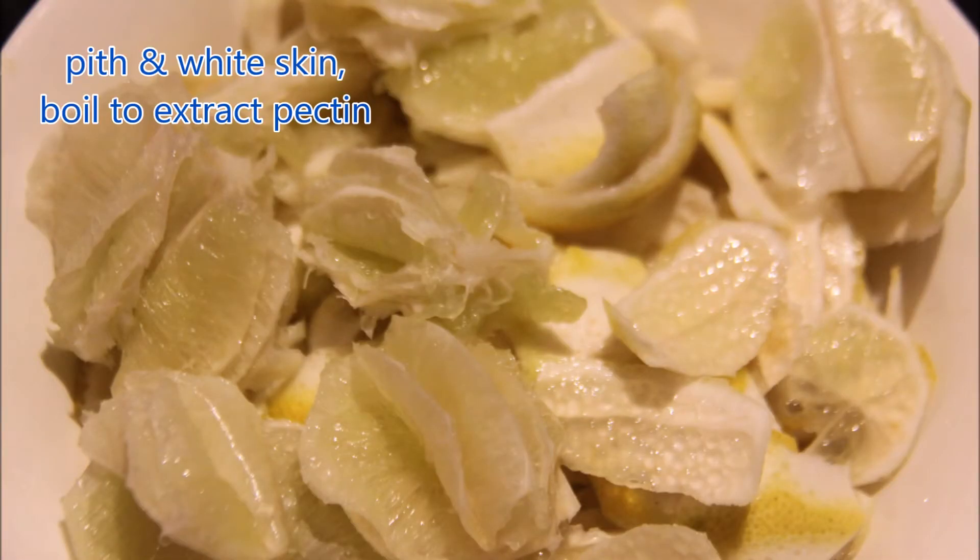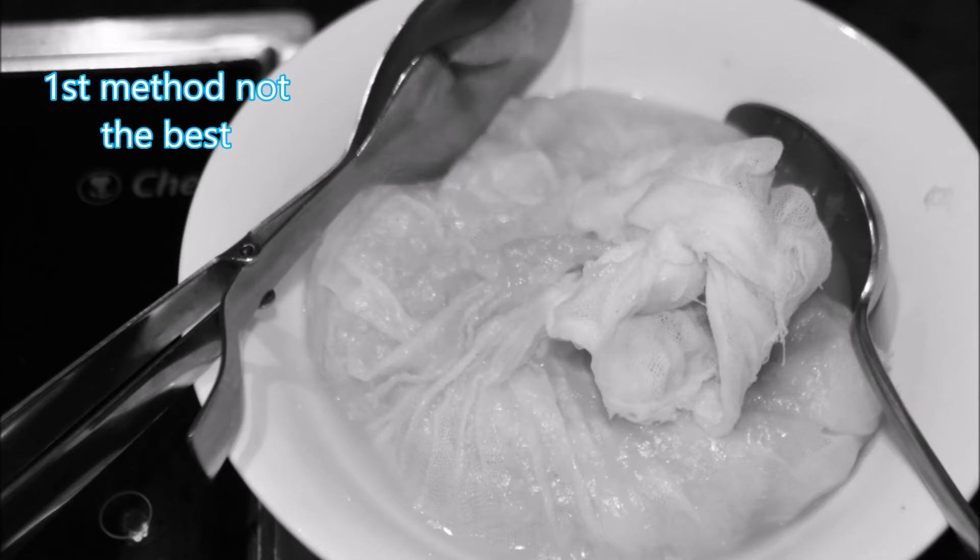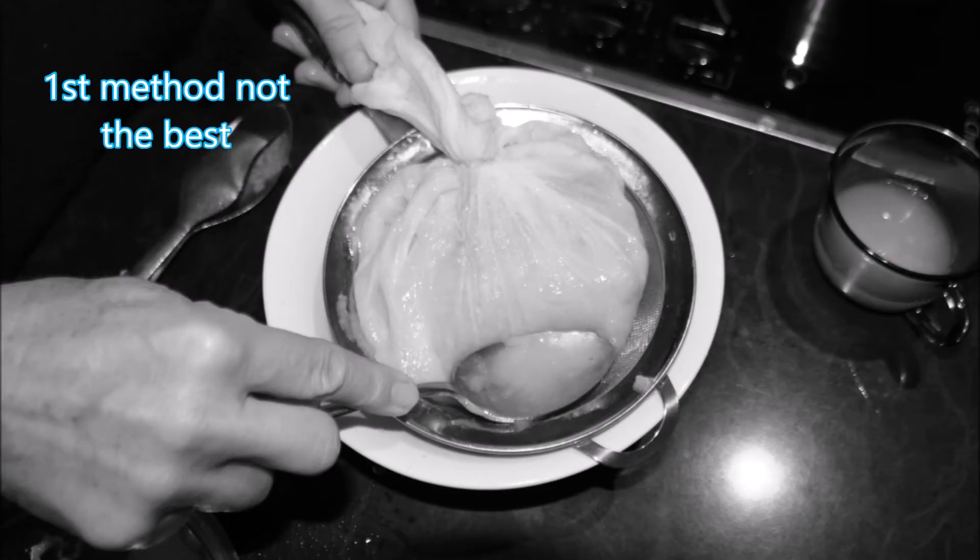When I made the first batch of lime marmalade I put the pith into a muslin bag and cooked it with the marmalade. Then I tried to squeeze and extract the juice and pectin, but it was slippery and hot and I didn't much like this method.